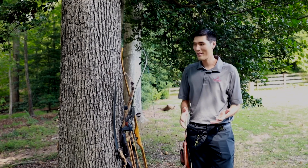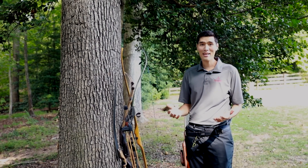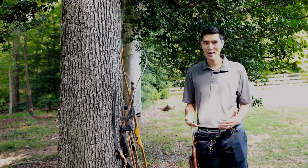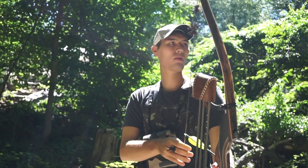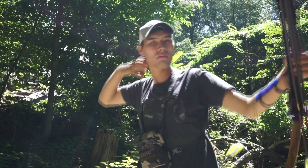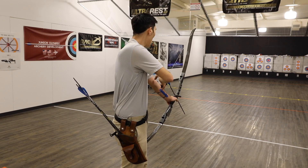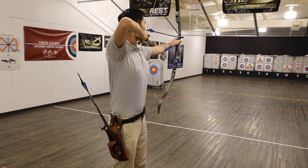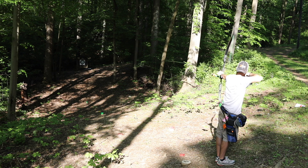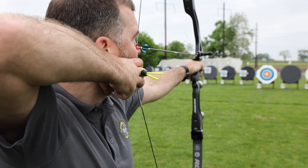Now that you know the differences, you might be wondering which one is the best and which one you should get as a new archer. That really depends on you — which one do you like the most, which one is aesthetically pleasing, which one gets you most excited to go out and shoot? That's the one you want. Some pros and cons: a recurve is going to be faster and smoother drawing with more options since they're more popular. A bare bow is ideal if you're interested in competition — while you can compete with all these bows, a bare bow gives you the most options for indoor, field, 3D, and outdoor target competitions.